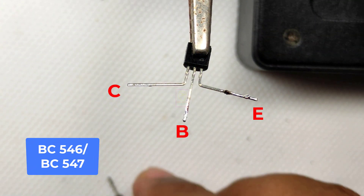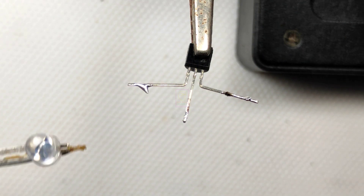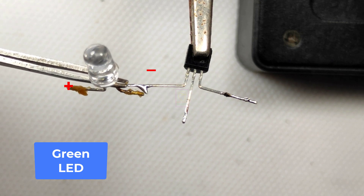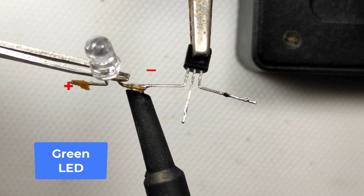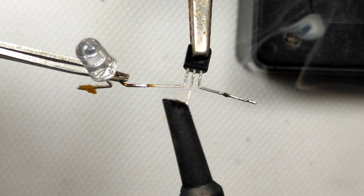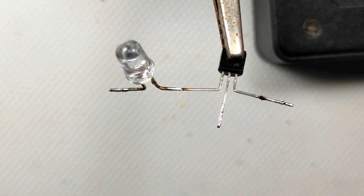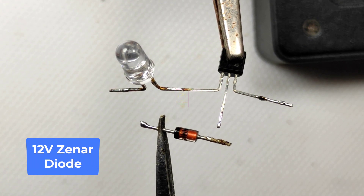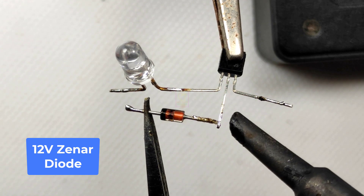The components are a BC547 or BC546 NPN transistor, one green LED, a 12 volt zener diode, and a 1k resistor. This can be used for lithium battery packs, lead acid batteries, gel type batteries, etc. If the voltage is less than 12 volt, the LED will be off, and when it is greater than 12 volt, the LED will be lighting.